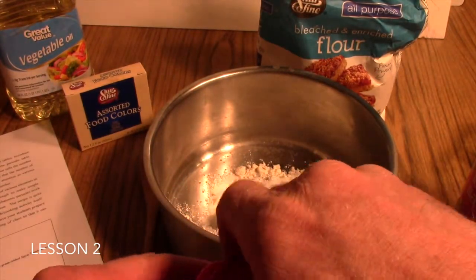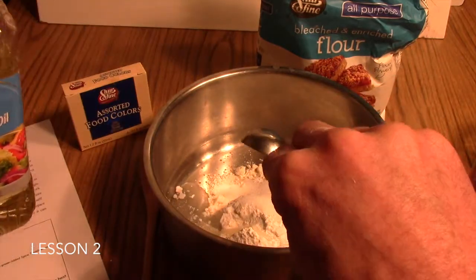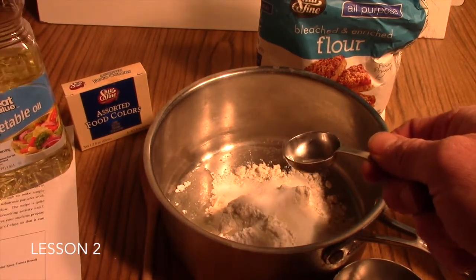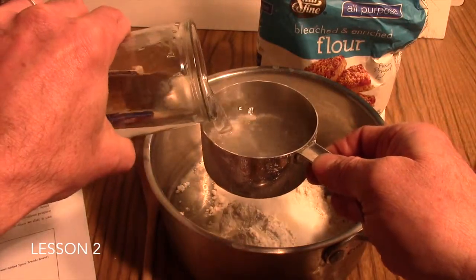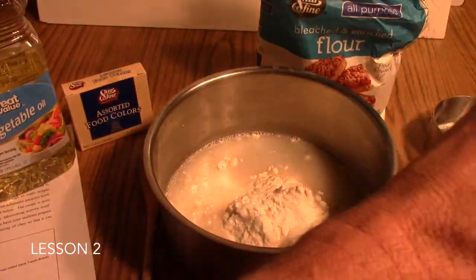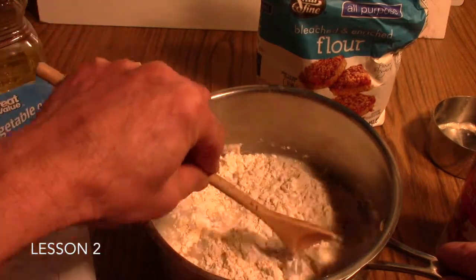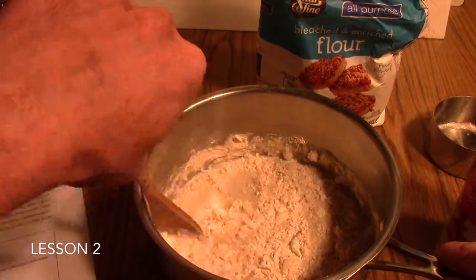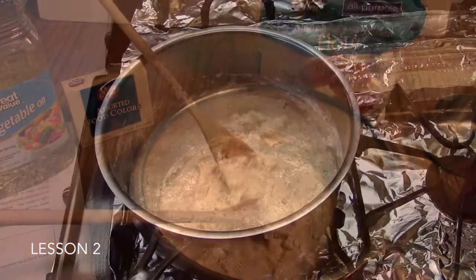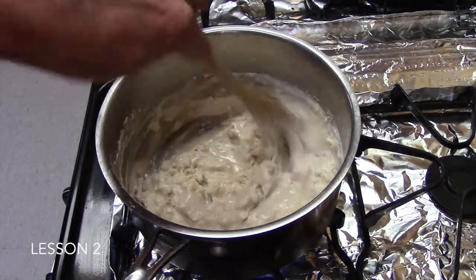Next we have a tablespoon of oil. And last we have a cup of water. Then with a wooden spoon we will stir our ingredients, and then we will take them over to the cook stove and begin to heat it. We are going to begin heating our Play-Doh mixture on the cook surface over medium heat, stirring.